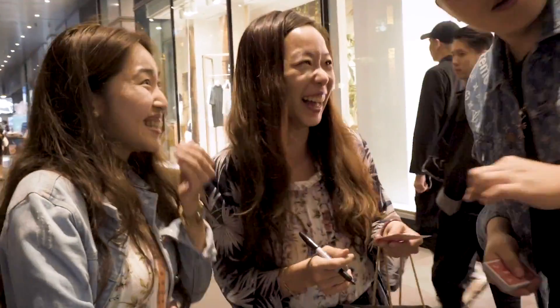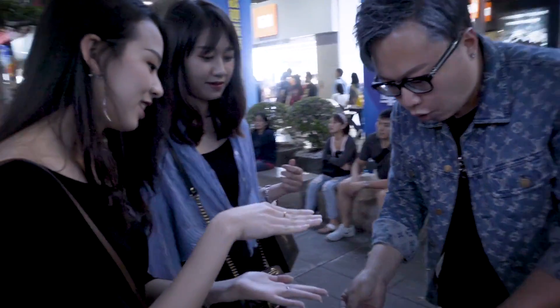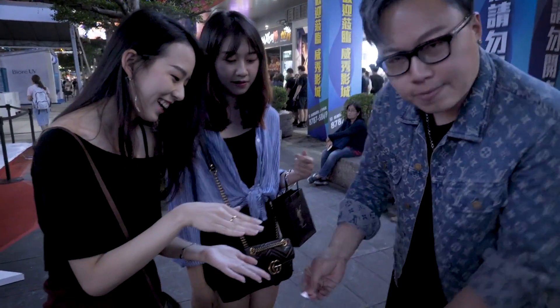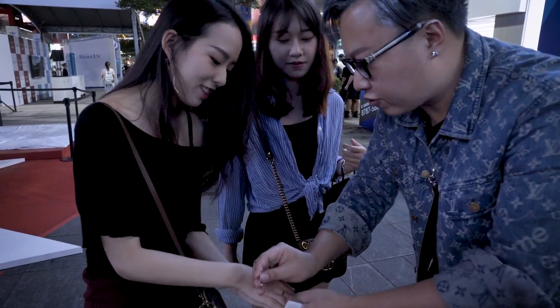And your phone number. 1-1-0. Now, Katherine, I'm going to borrow a corner from your card, okay? This is what we're going to do — I'm going to put the rest of the card inside your hand. Just don't move this.